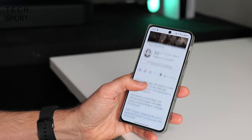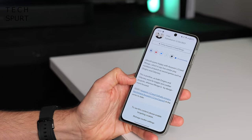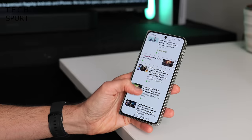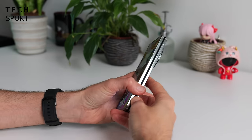The only thing I'm not a fan of on the front screen is there's a slightly raised ridge on the left-hand side. So when you are swiping to go back, that kind of drags on your finger — it doesn't feel great. But yeah, that's about it as far as my complaints go.